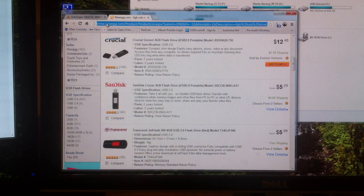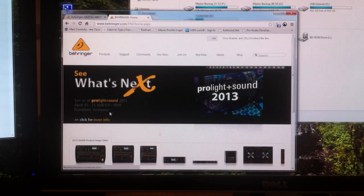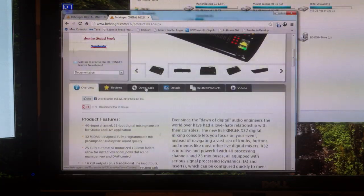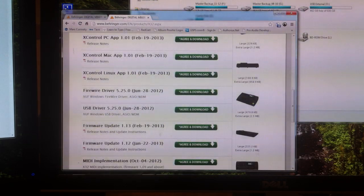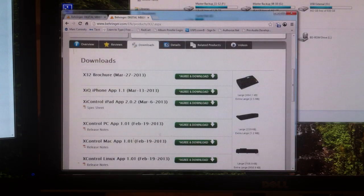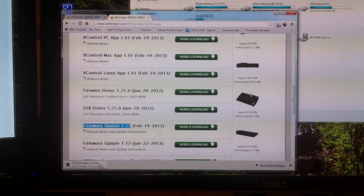Let's go ahead and go over to Behringer's website — B-E-H-R-I-N-G-E-R dot com. Press enter and scroll down to the X32, click it. Scroll down to where it says Downloads and click that. Then we will find Firmware Update. You'll want to look for the newest update — in this case it's version 1.13, released in February. This is in chronological order, so when they release 1.14 it'll be at the top. Press Agree and Download.